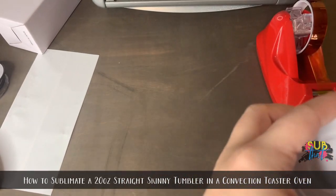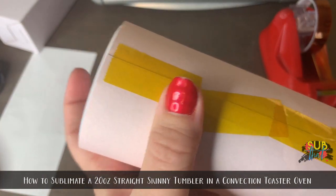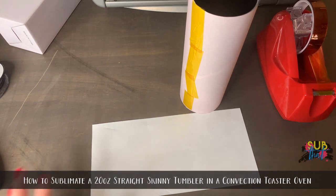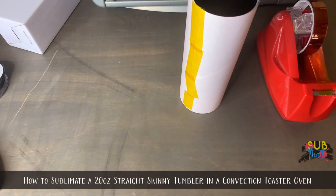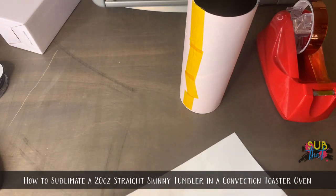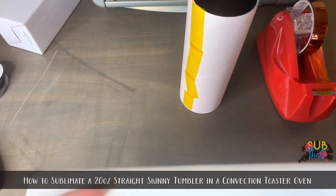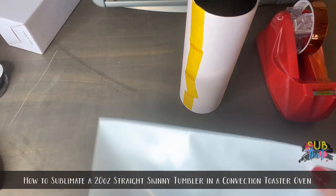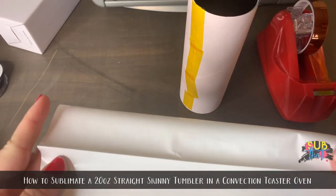I prefer to tape the entire seam because it's really easy to get uneven pressure lines if you don't. Just kind of keep holding it with one finger and pulling the other side to get everything lined up nicely. I'll be using shrink wrap today — I've seen people use masking tape, a whole bunch of heat tape, and a lot of different options. I personally don't like making things take longer and be more work than they are, so I use shrink wrap from sublimation suppliers only.